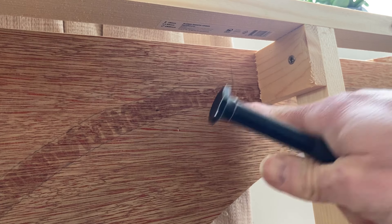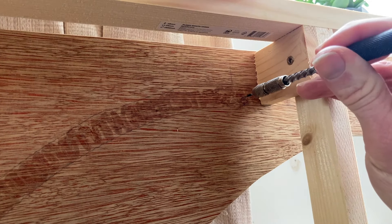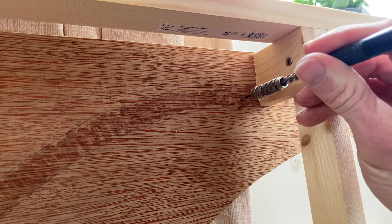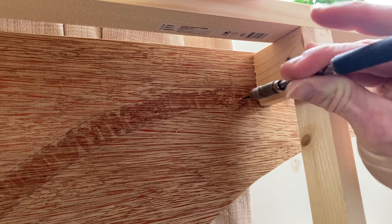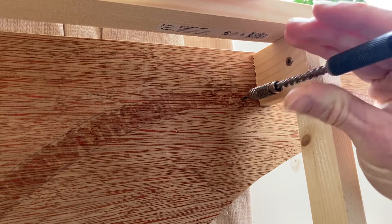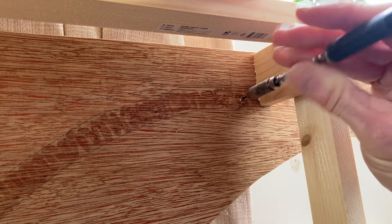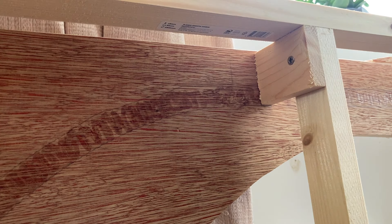I've turned the board over and found where the two holes I've already drilled have come out. I've put my drill bit back in the small drill and I'm very carefully drilling into the board, making sure I don't go beyond the mark on the drill so I don't go too far through. This gives me two points which are easier to see and provide me with base markers for the top and bottom as the length of track.